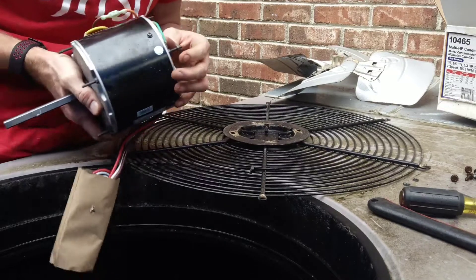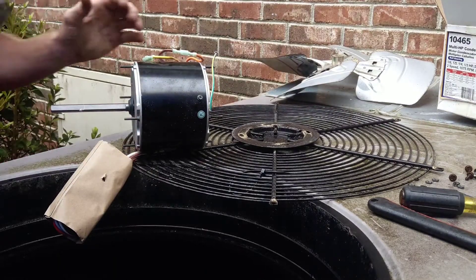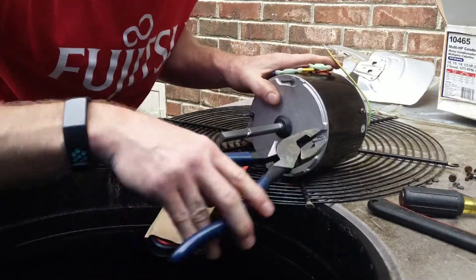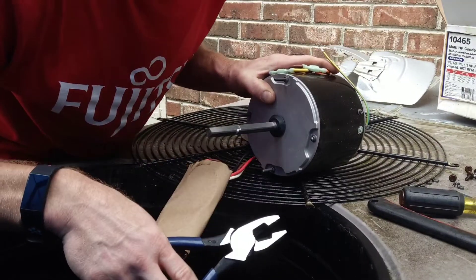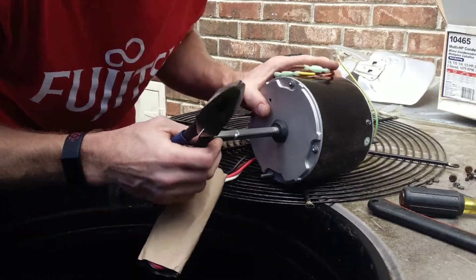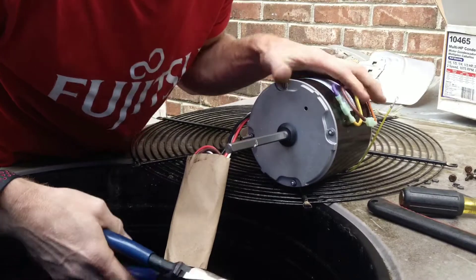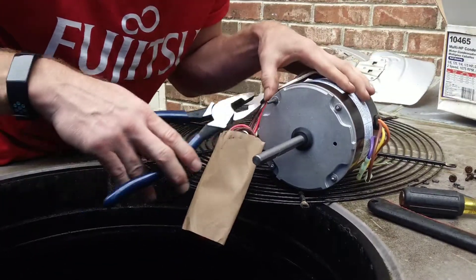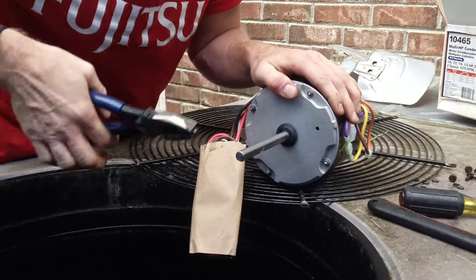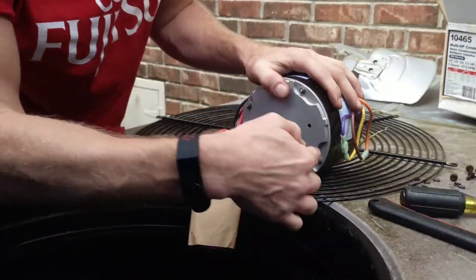We're getting our mounting screws off. Also very important — break them off. For God's sake, break them off. That's another common problem I see coming behind other techs, because then you can't get the fan blade up high enough on the shaft. And then you're not properly pulling through that shroud like you're supposed to — too far away from the shroud. The unit trips out on high head pressure because you ain't got the blade up high enough on the shaft. So break off them screws.